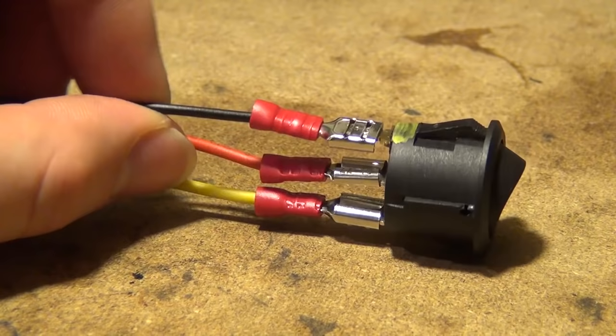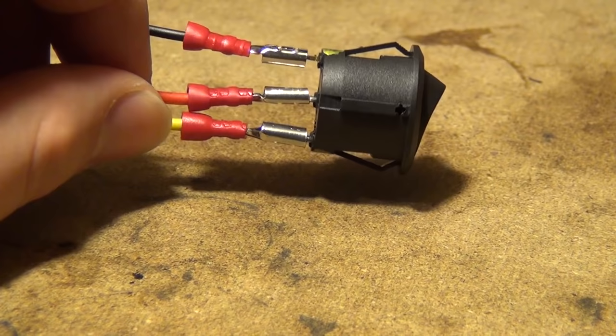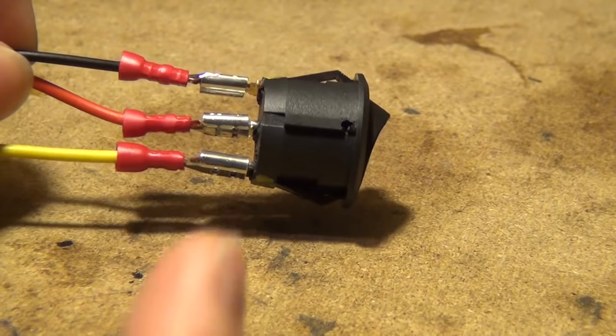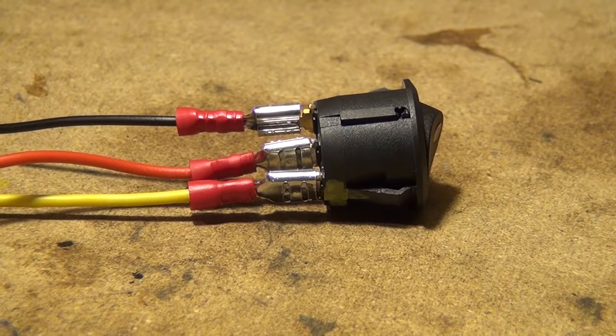There are three prongs coming out the back of every three-prong switch. The brass-colored one is going to be your negative. The center prong is going to be what's coming from a battery source, or positive in. The yellow one, or the furthest one away from the negative, is going to be what's coming out to your lights or accessory — whatever it is that you want to power. Since everything metal on the car is your negative or ground, all you have to do is ground the wire from whatever it is that you're trying to wire up.